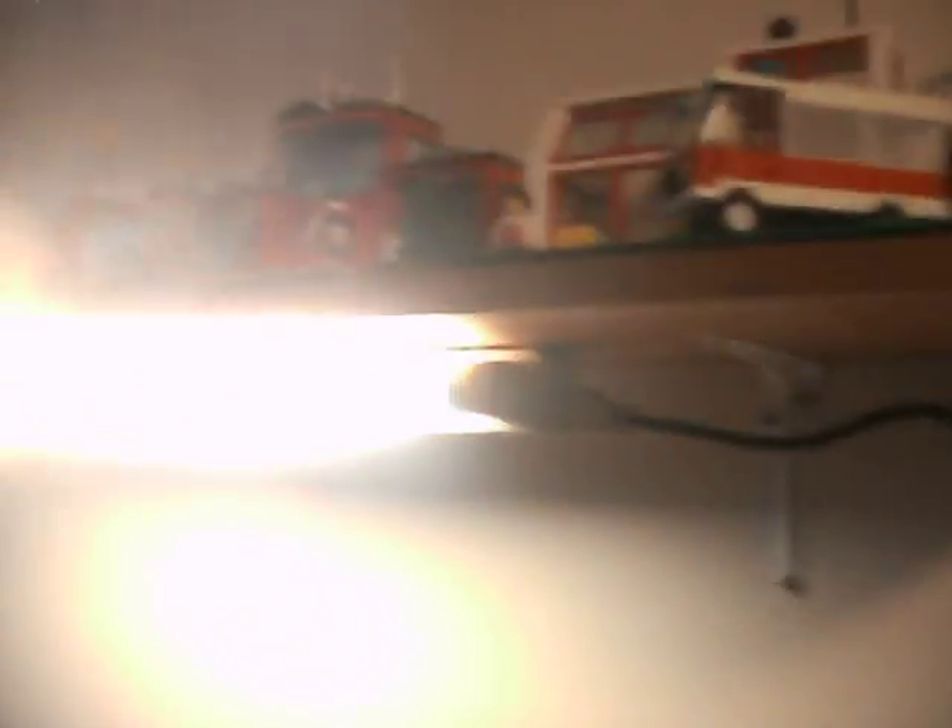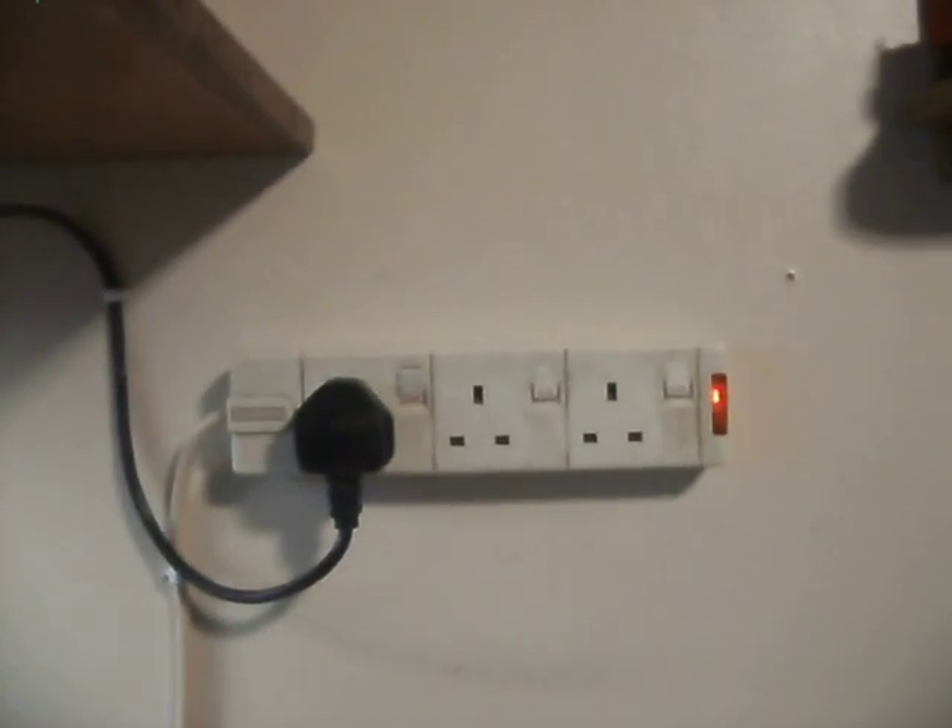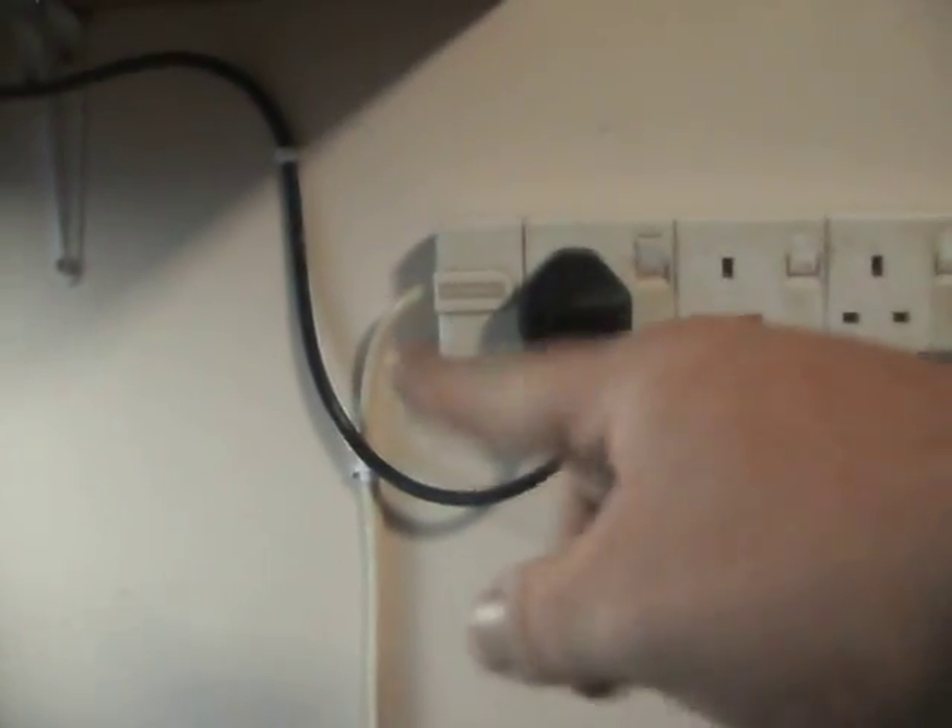I did do a few other jobs while I was at it, like install the light over here. I put my little two-foot fluorescent light up. It is earthed — I'm daft, not stupid, it is earthed. I used an old cloverleaf cable that I cut the end off, cut it to length, and put the fluorescent light connector on.